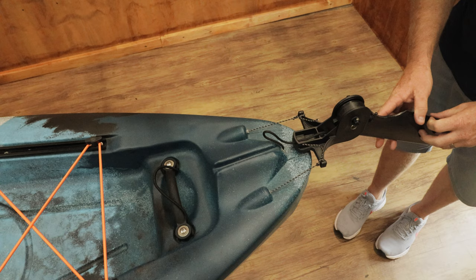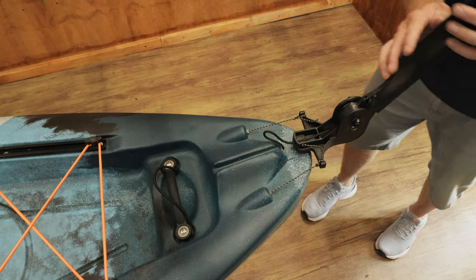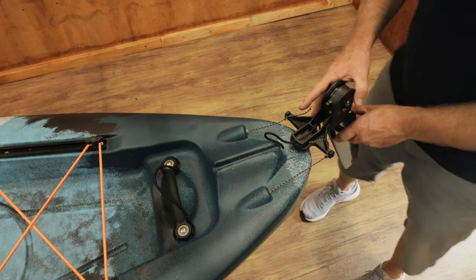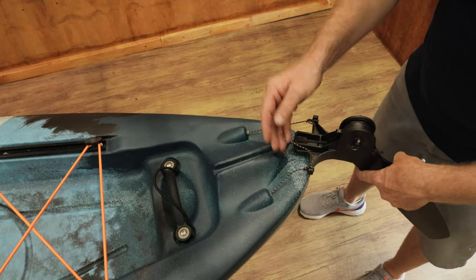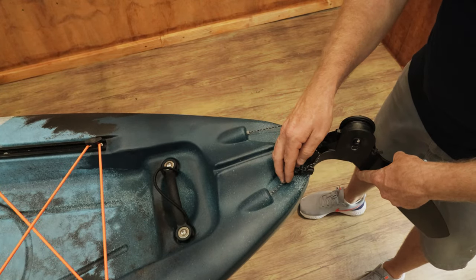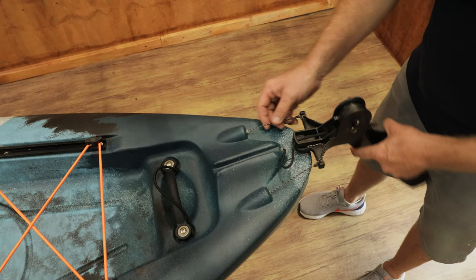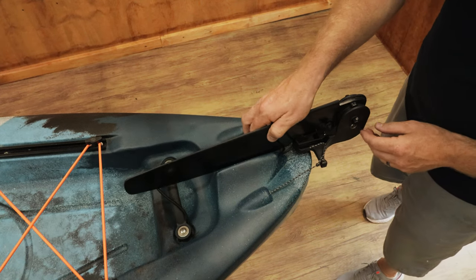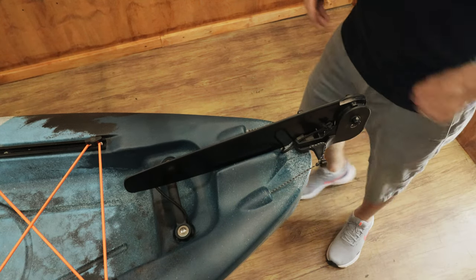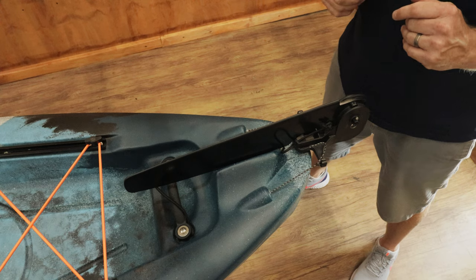The rudder system can fold back — as you can see over here, it does fold back. Once it's in place at the back, we need to ensure that the lines are pulling nicely. As you can see, when one is pulling, the other has a little bit of slack and then pulls nice and taut — therefore we've got a good operating system. And as you can see by the front pedals, they are moving as we adjust the rudder system.